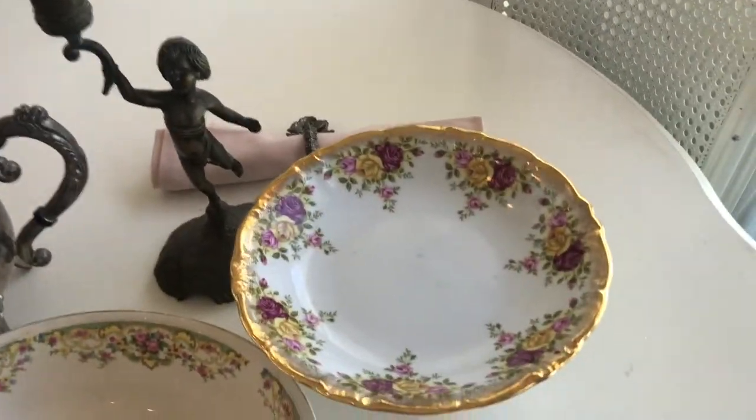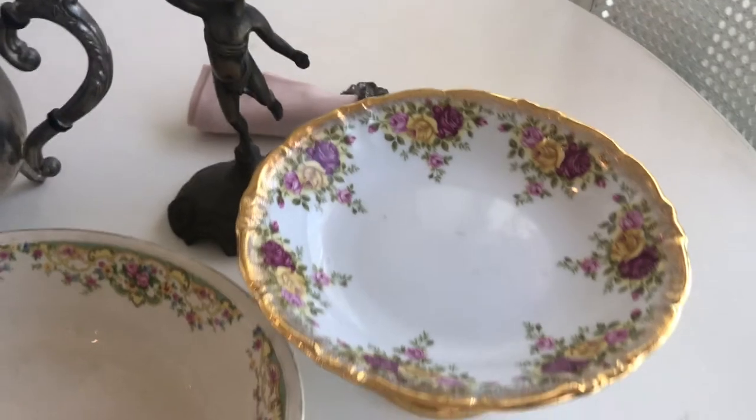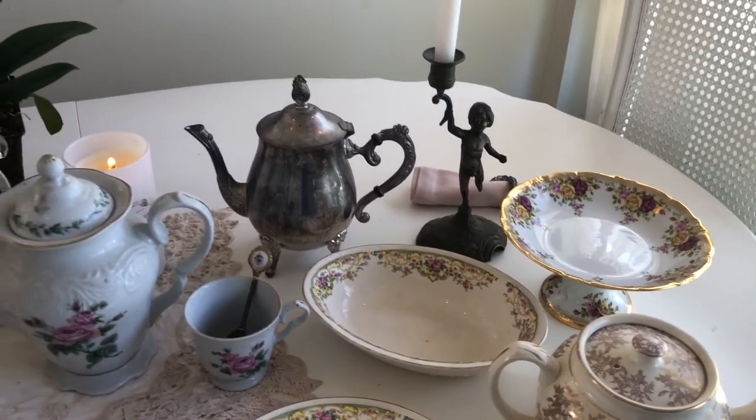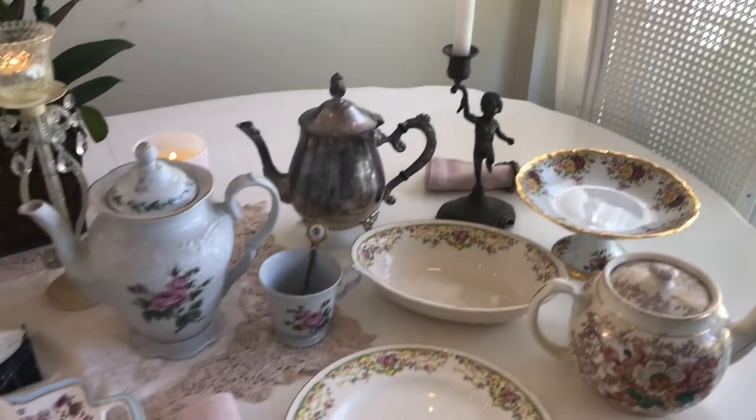I've also got some tea trays here. These beautiful teapots are so versatile — you can put lemonade in them, water in them, or of course tea.